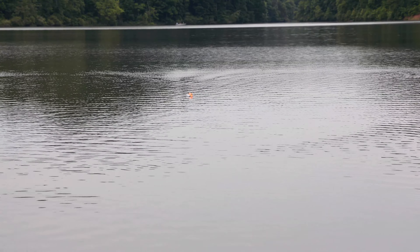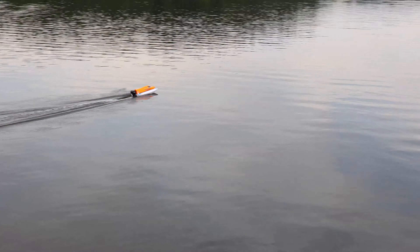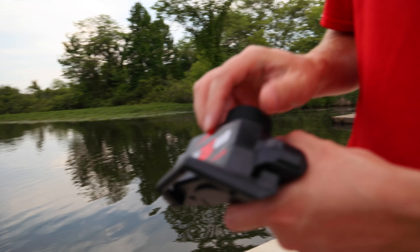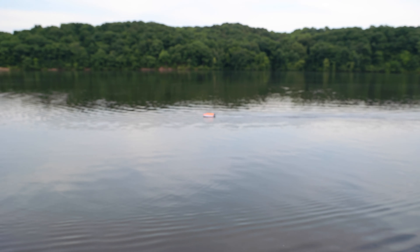Here we go — let's ease into the throttle and make sure that water gets out. It looks like it's going to need trimmed up a little. The boat is veering off to the right, so I'm going to twist this little knob on my radio to hopefully get it driving straight.